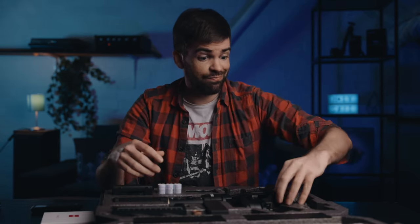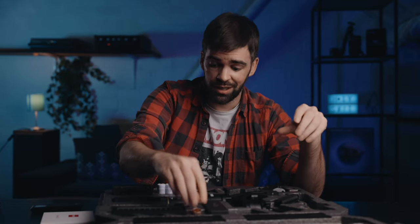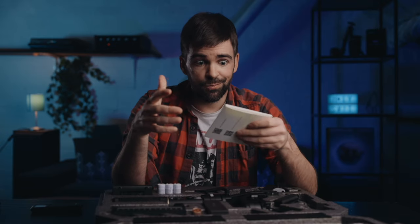First, it all looks really nice — a nice case, everything's black and shiny and carbon fiber-y. It looks really good, but I have no idea what I'm looking at. Obviously this is the gimbal, but these other thingies here — no idea what they do. And then there's the quick start guide.